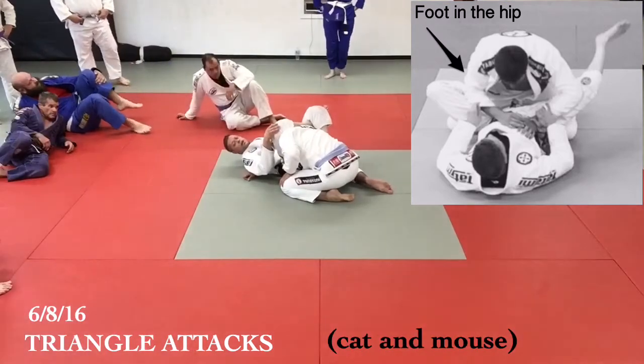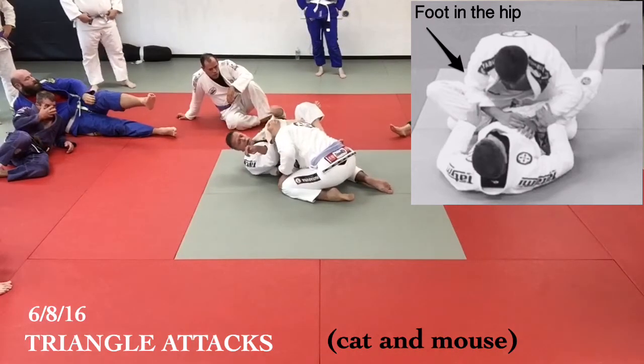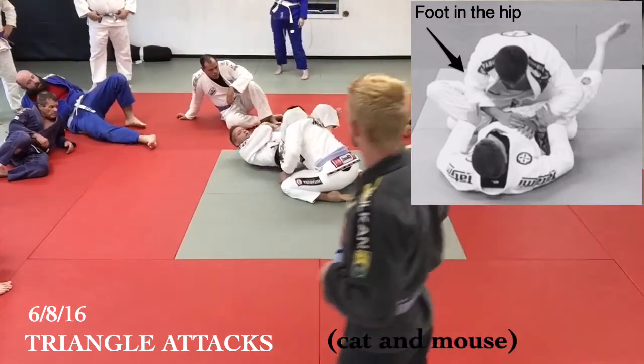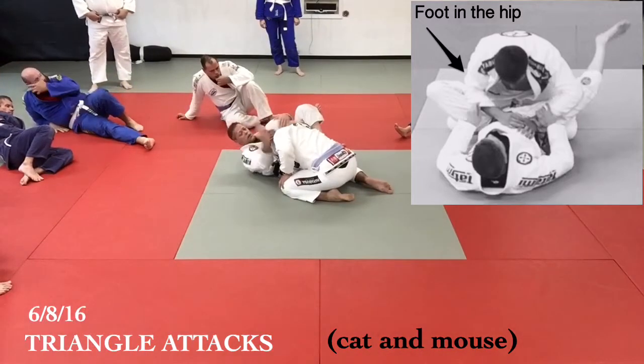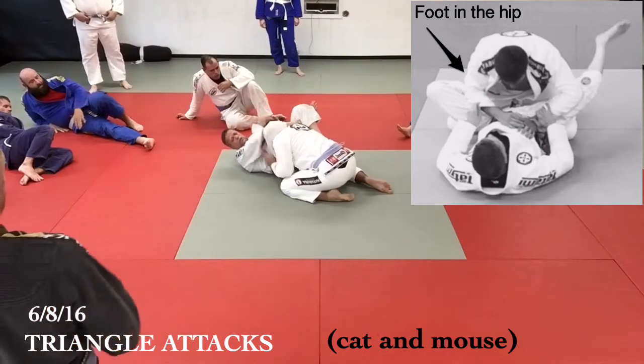If he turns his arm to hide it, I go for the squeeze. If he exposes it, put it back on my knee — I just catch it right here. So this is the game I'm playing: as I go for this and he turns it, I go here. If that's here without the other hand covering it, just get your wrist inside of it.